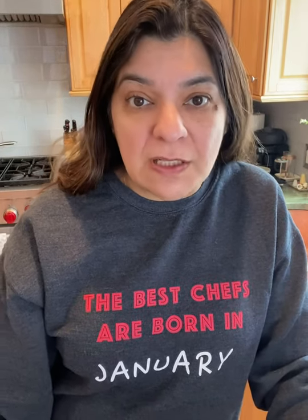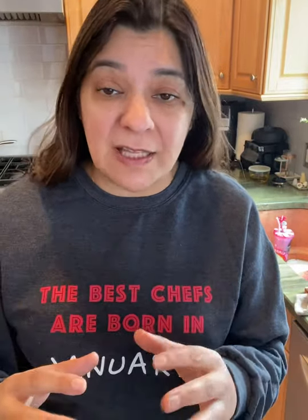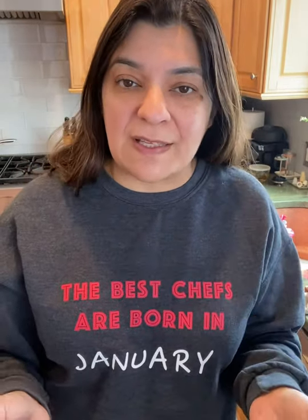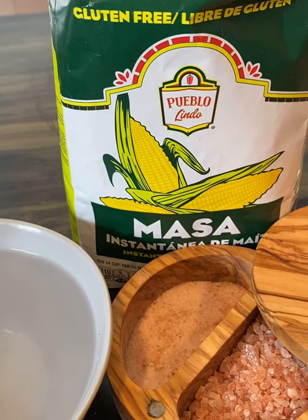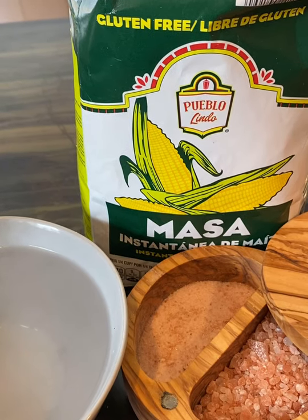Hi everyone, I hope you're all having a fabulous day. Today I'm going to teach you how to make arepas. Arepas are great — gluten-free, like a pancake but a little bit thicker, and you can cut it in half and fill it. It's absolutely delicious and it's gluten-free, so it makes a great substitute for a lot of other things. So let's follow along — this is all we need to make arepas: masa flour, salt, and water.